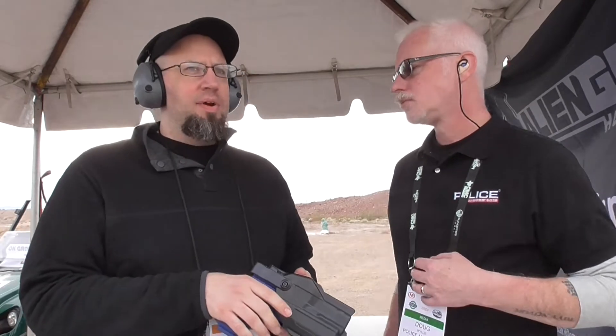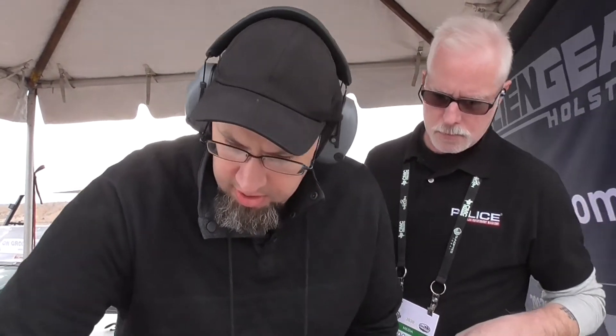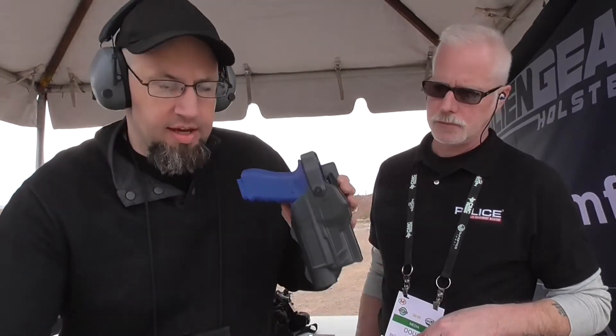That's right. And we have the Glock .45 caliber, which would obviously also fit the 10mm. The Rapid Force is available in both Level 2 and full Level 3 retention — we have a Level 2 edition and a Level 3 edition.